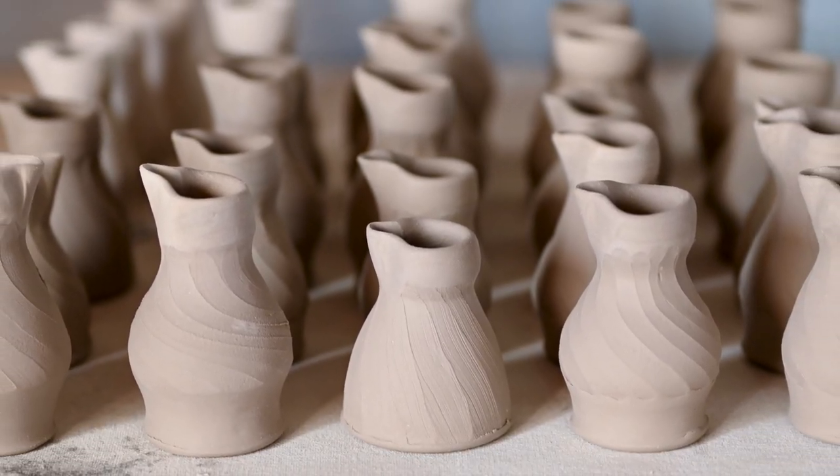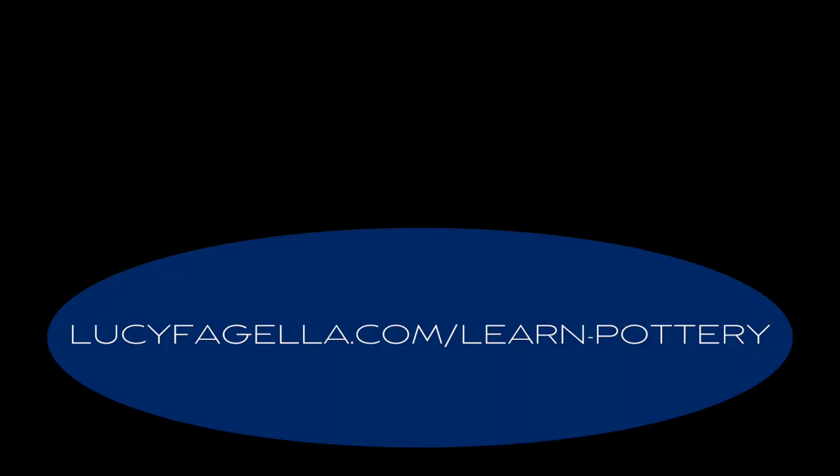If you want to see longer, detailed instructional videos, head on over to my website.